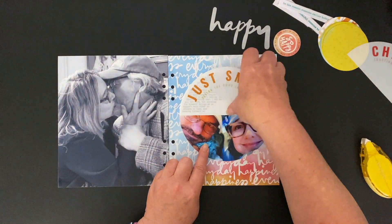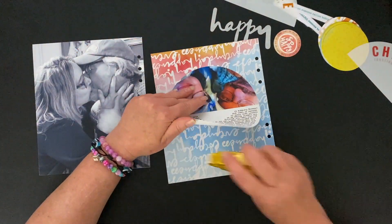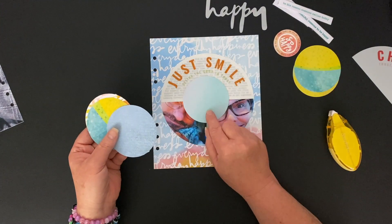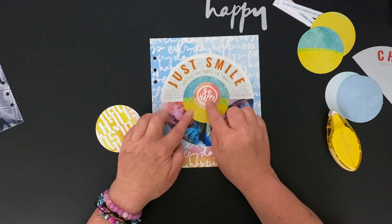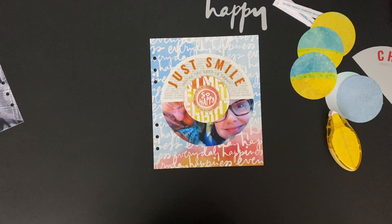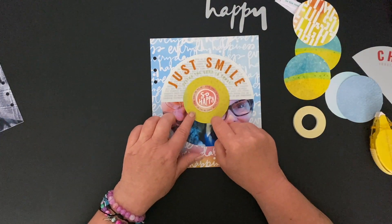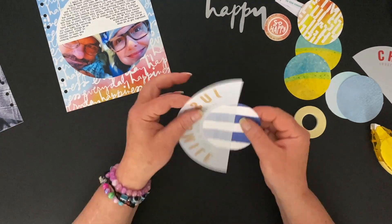Eventually I make the decision to go with the Just Smile. I'll go ahead and adhere the circle to my patterned paper, making sure I have it exactly where I want it and that the line across the middle is even. These are the circles I'd like to put on top of this plastic half circle, and I'm going back and forth between the different patterns — some yellows, blues, there's a little bit of green. This particular one I'm putting down is from the Happy Kit. It's all about what you like best. Eventually I settle on the yellow, and I think I'm going to use score tape, but then I change my mind and use regular adhesive.